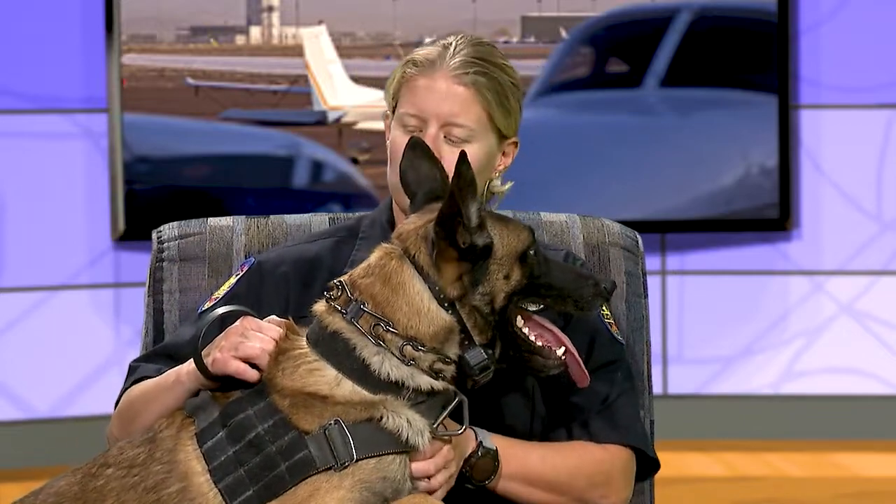Did you have to get trained how to train him? Yes — essentially that's what the basic academy is. We have a main unit trainer who coordinates the training. I was a brand new handler when I got him. The unit trainer teaches you how to teach him. From that point on, you're pretty much responsible for your dog's training — making sure he maintains an obedience profile and stays up on his bite work and things of that nature.